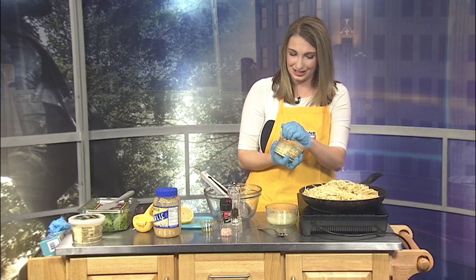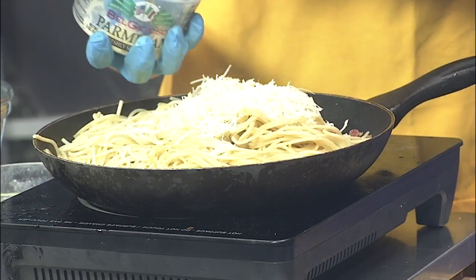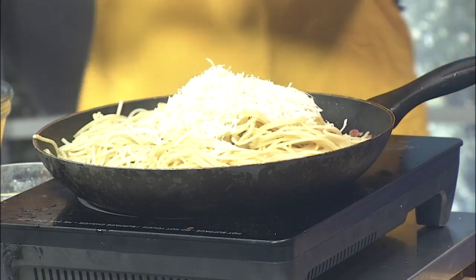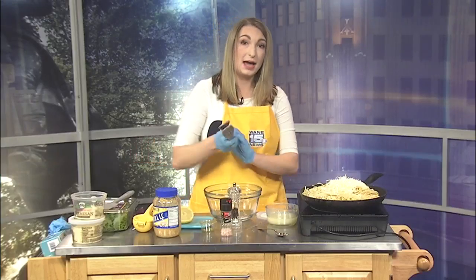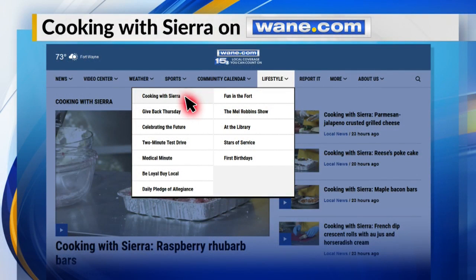Now we're going to add our cheese in here. As we wrap up, you're going to alternate between cheese and leftover pasta water to kind of make that sauce. If you'd like to try this recipe, I'll have it on our website later today — hit the lifestyle tab and you'll see Cooking with Sierra. You can try out all of these fantastic recipes, or so I call them fantastic.